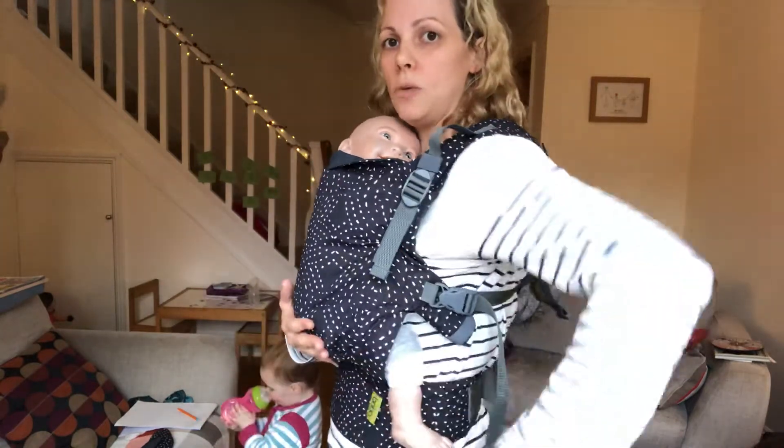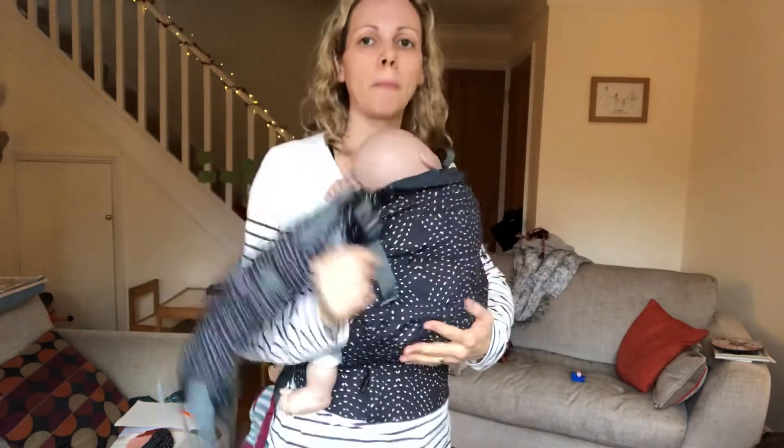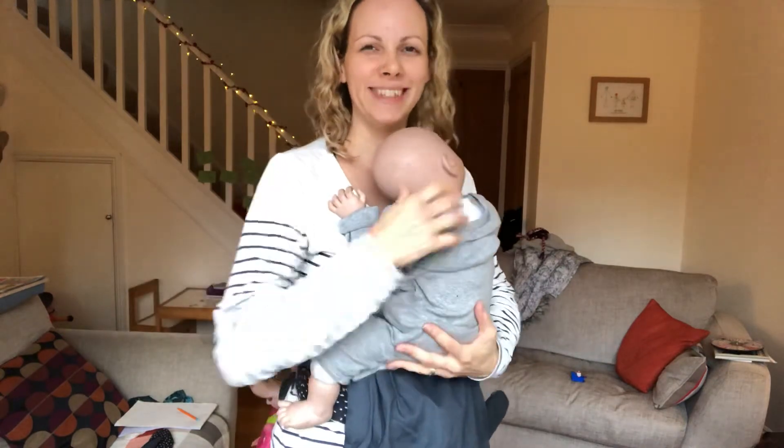To get baby out of this, one hand on baby, unclip your side clips, pop the straps off and then deal with baby. Thank you.